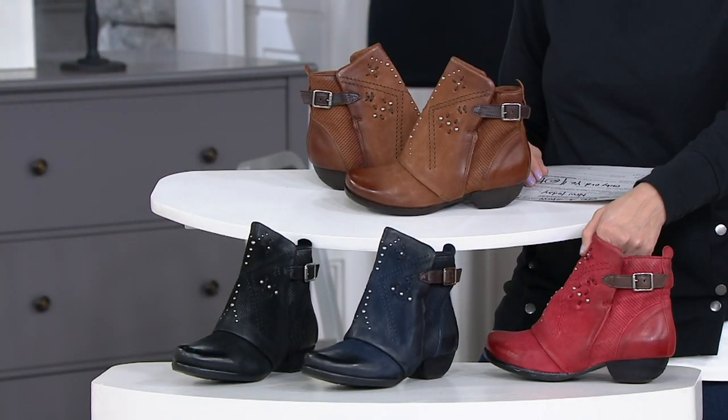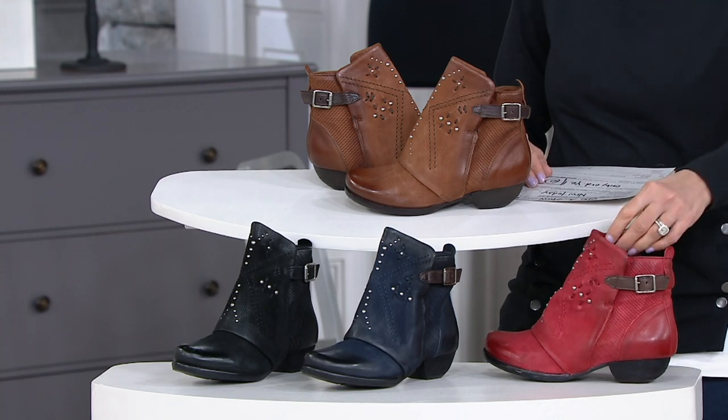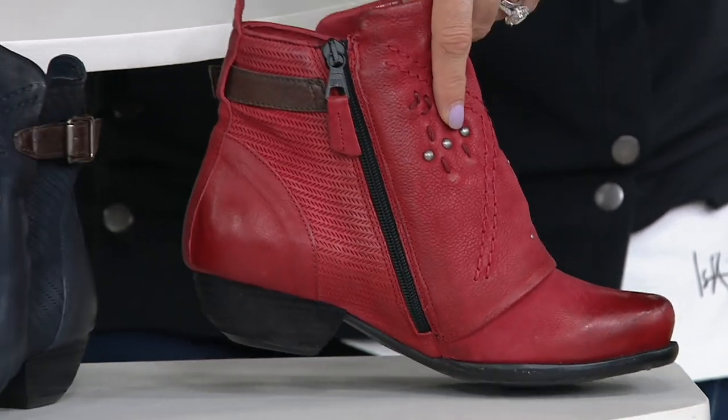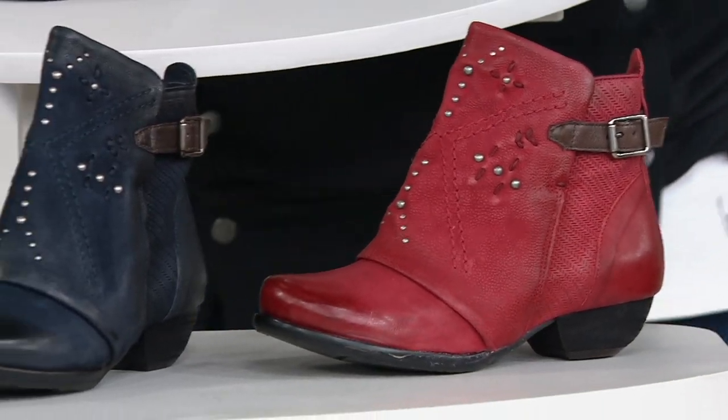These are, by the way, European sizes, so we will have a size chart for you in a second. The red or scarlet will not last.